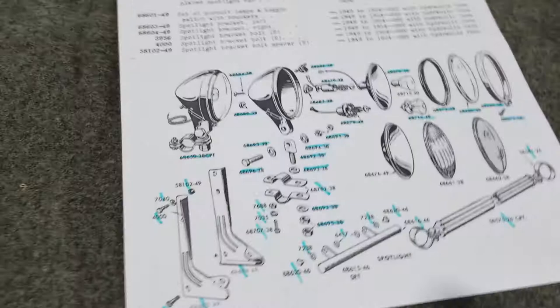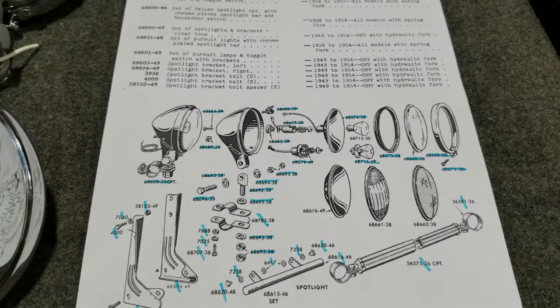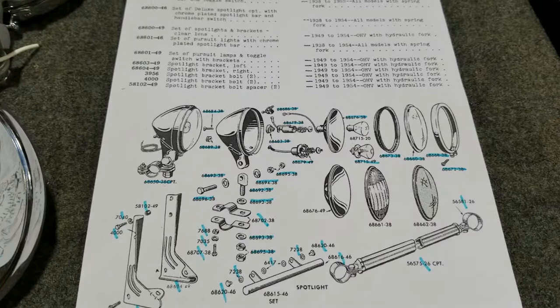Hope you all enjoyed watching this little segment on these old spot lamps. Until next time, we'll be working on something cool again. See you next time, thanks for watching — see you later.